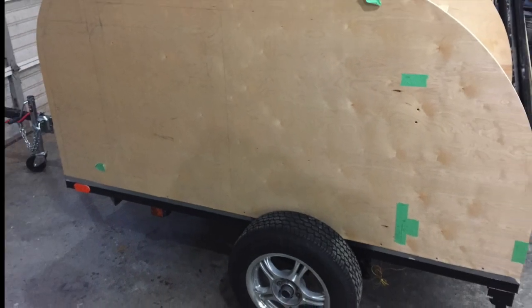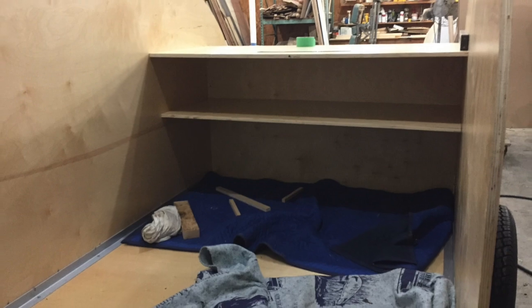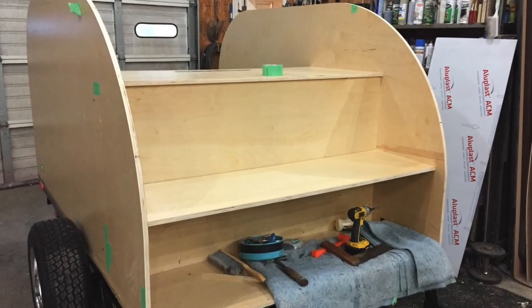The trailer started to take shape. I installed the bulkhead where the foot box would go and the shells on the back of the trailer.